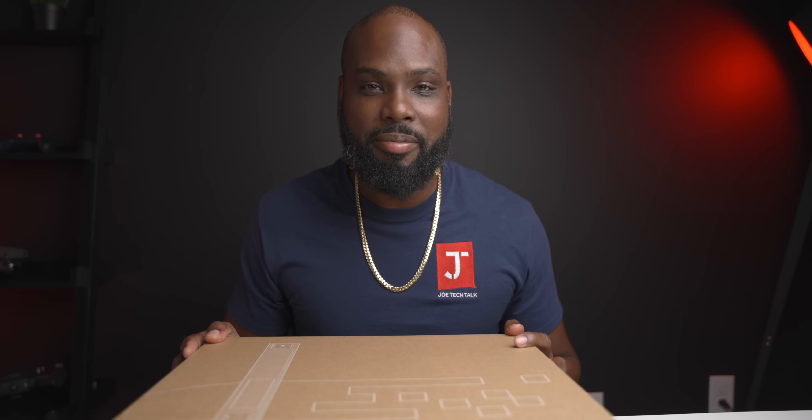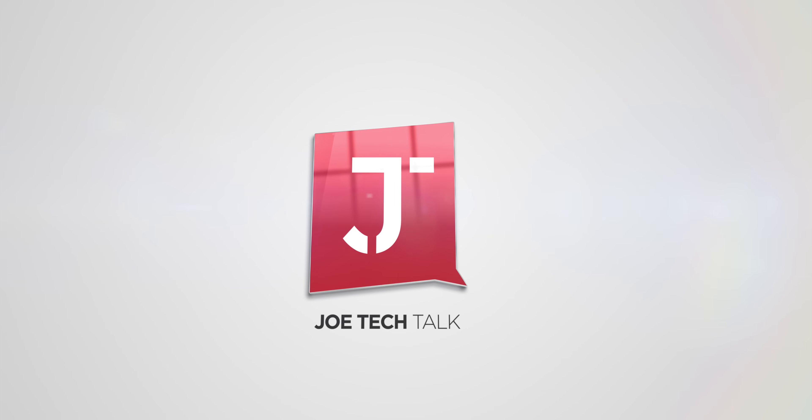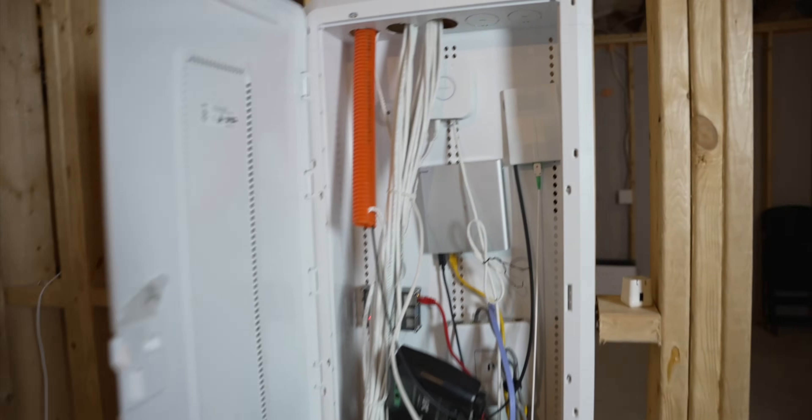It wasn't organized, it wasn't nothing — it just stood up there to get it up really quick. I always told myself I'd go back and clean it up but I never did. So right now it's looking a mess, but this video is going to be a little different. We're going to the basement and walk through the entire setup process, because I've always wanted to make one of these videos.